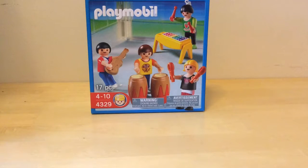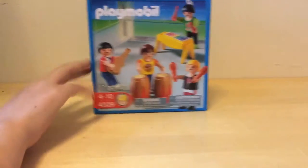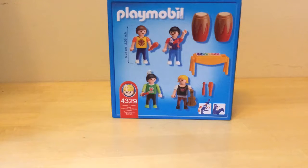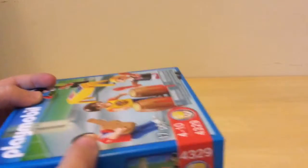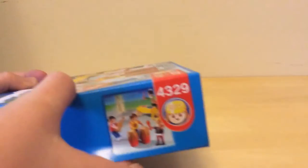Hi everybody and welcome back to my channel. Today I'm going to be reviewing the Playmobil School Band. The set number is 4329 and it includes 17 pieces. It includes four children and a few instruments. I really wanted this because I get four cute children and some really nice instruments — and I don't have any Playmobil instruments at all. It wasn't very expensive; it was like the cheapest set I bought on the web.